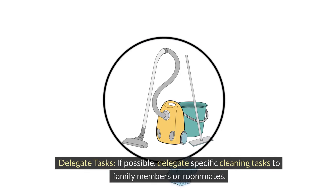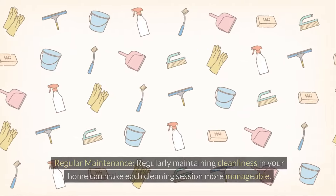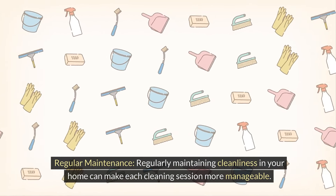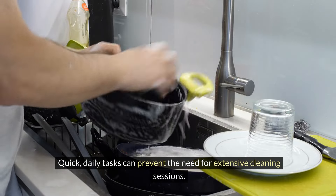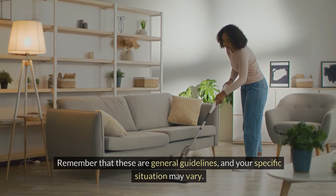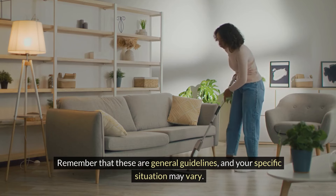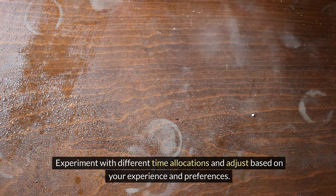If possible, delegate specific cleaning tasks to family members or roommates to reduce overall time needed. Regularly maintaining cleanliness in your home can make each cleaning session more manageable — quick daily tasks can prevent the need for extensive cleaning sessions. Remember that these are general guidelines and your specific situation may vary. Experiment with different time allocations and adjust based on your experience and preferences.